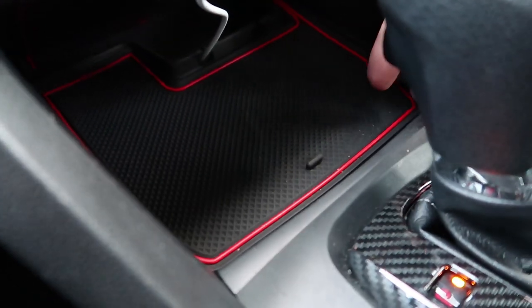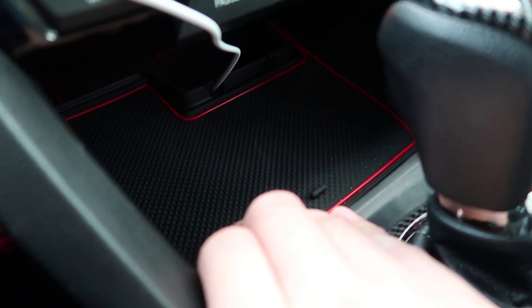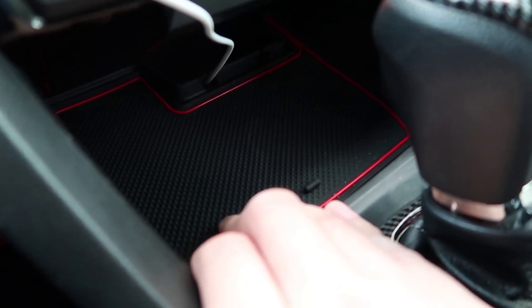On Amazon you can also get these red matte covers, and pretty much any slot you have in your Honda you can cover it up — the cup holders, little tinted red accents, and various other slots throughout the interior.